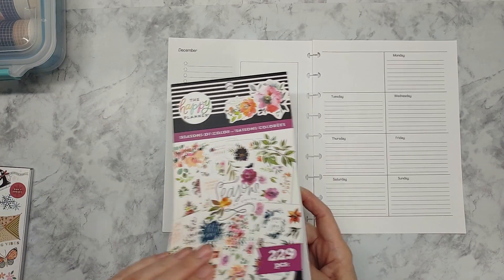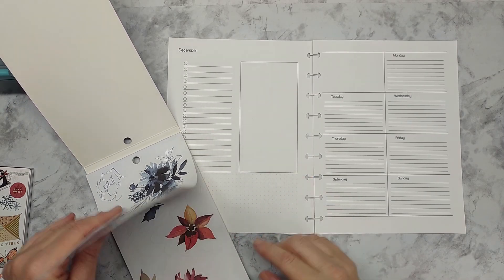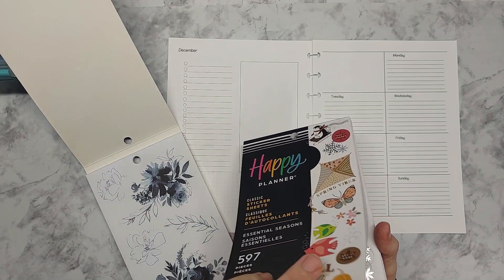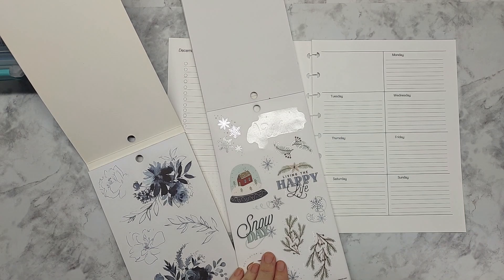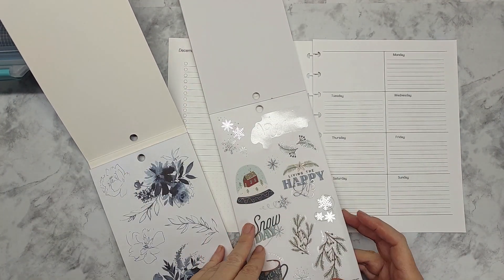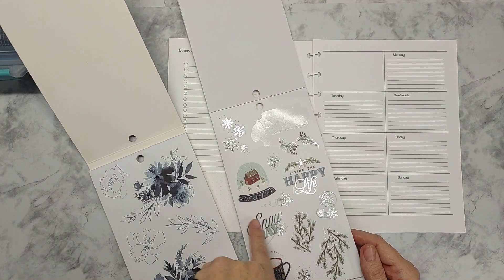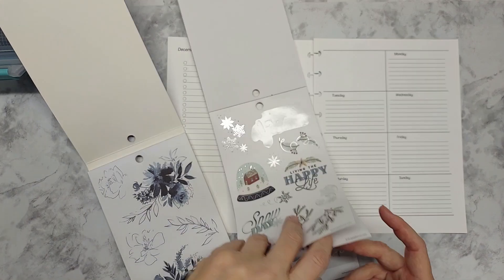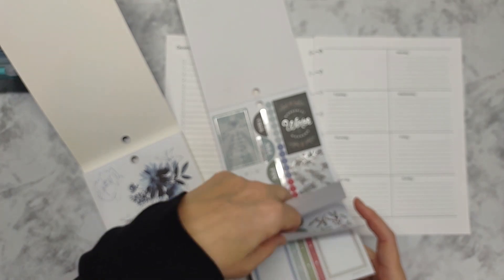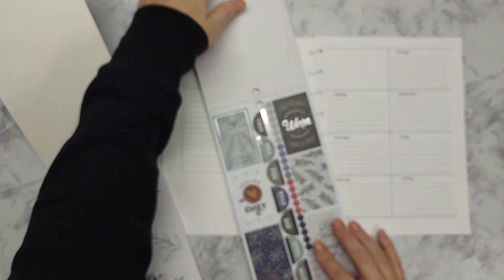I'm going to get started. It's in the Seasons of Color — I love this book. I think this is the only Happy Planner sticker book I've ever paid full price for. I really like these blues and that's what I'm going to do. I want to go for a winter theme with the blues, and I'll probably go with some silver foil. There are some with silver foil and some without, so I can kind of mix and match them when it comes to boxes.